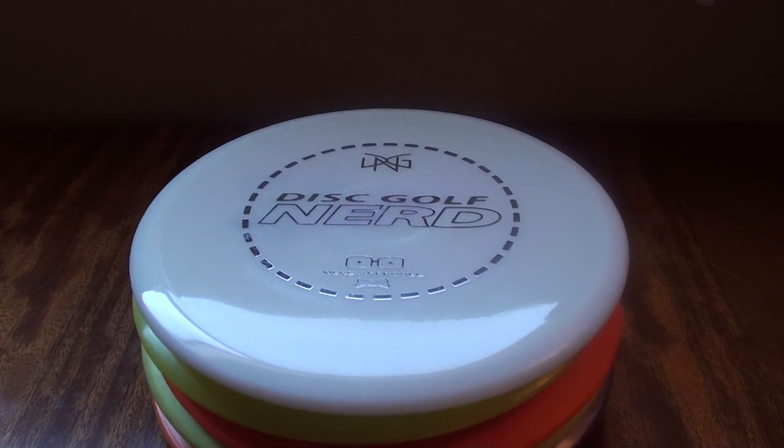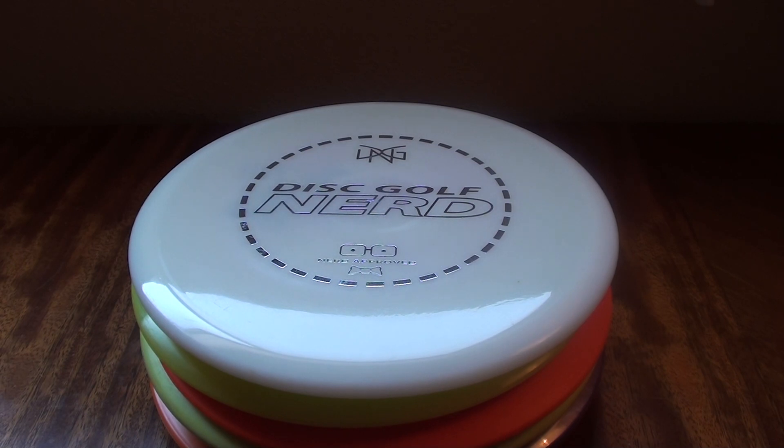Finally, throw what works. Don't be concerned about the general perception amongst the disc golf community of a particular disc. Something like the Innova Groove - everybody wants to talk bad about it, most of which they've never actually gone out and thrown one. They're just jumping on the bandwagon, thinking it's funny to talk down to people who throw them. Don't worry about the silly groupthink mentality as it pertains to whatever disc.